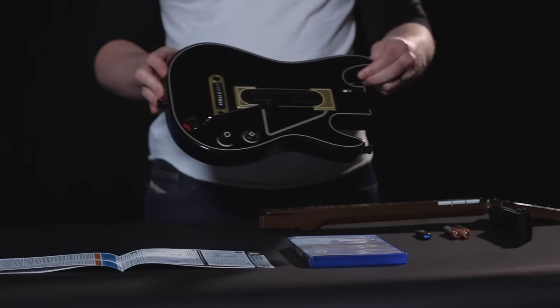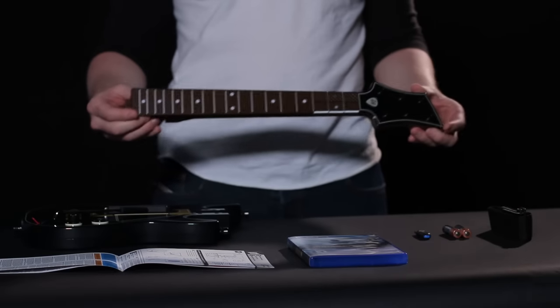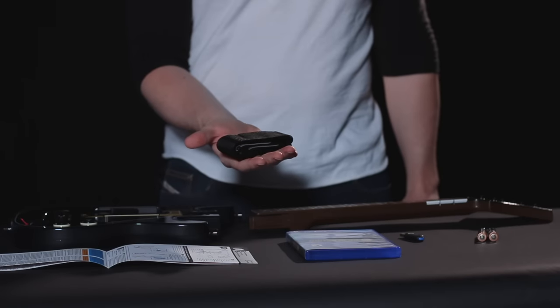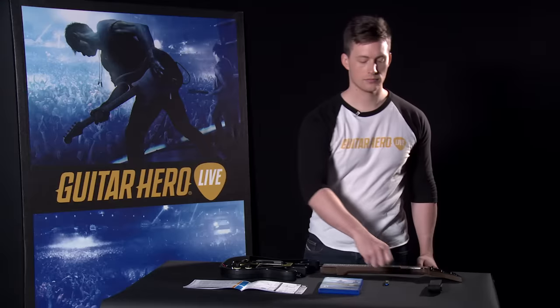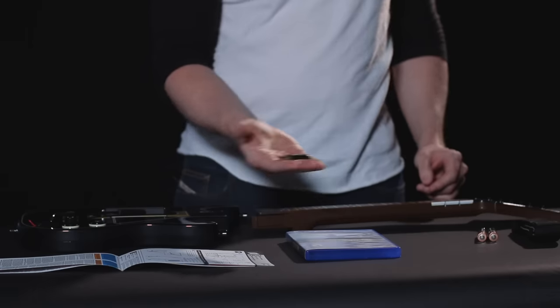These are the contents of the Guitar Hero Live box. As you can see, we have the body, neck, and strap of the guitar controller, the batteries for the guitar controller, the game disc, and the wireless USB receiver.